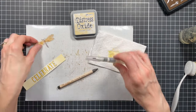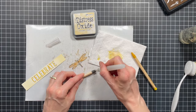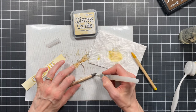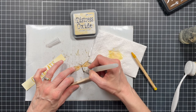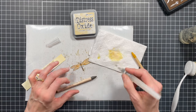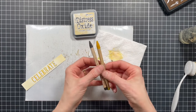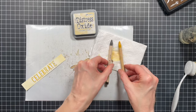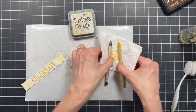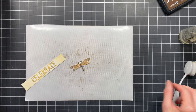While I have this out, I'm also going to color in the body on the dragonfly. I grabbed one of my brown pencils — this happens to be scorched timber — and I'm just going to add a little color there. I usually lay the pencils on a paper towel and let the water dry before I pack them back up or put them with other pencils, otherwise that pigment tends to transfer off of there.